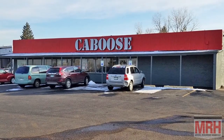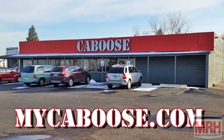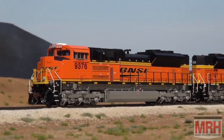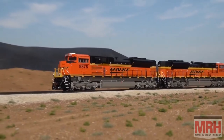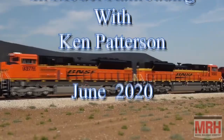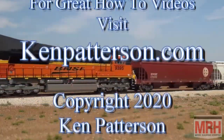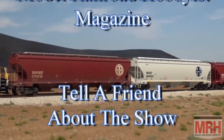All of the model railroad products seen in this episode of What's Neat are available through Caboose in Lakewood, Colorado, or order online at mycaboose.com.